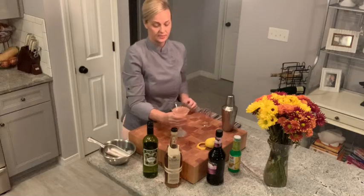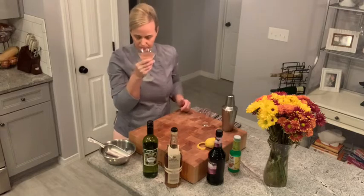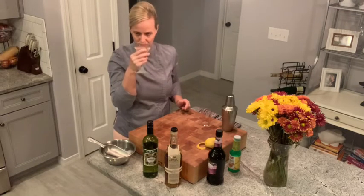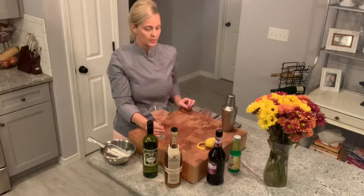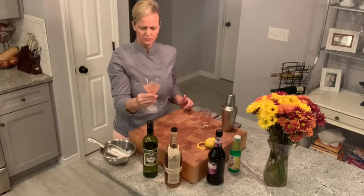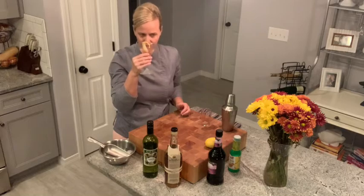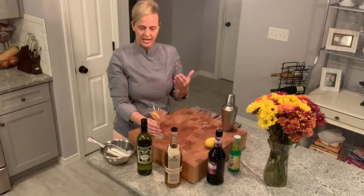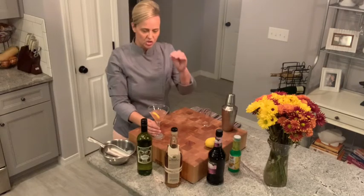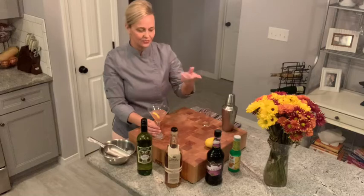As always, it is taste test time. Smells really good. I can really smell that Basil Hayden's coming through and just a hint of the blackberry. It's actually really nice. This is the first time that I'm trying this — it really is interesting. Garnish with a lemon twist. I really do like that.